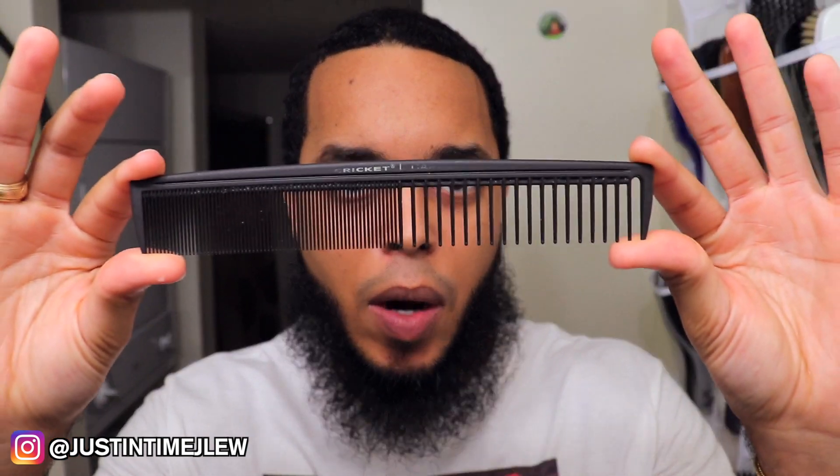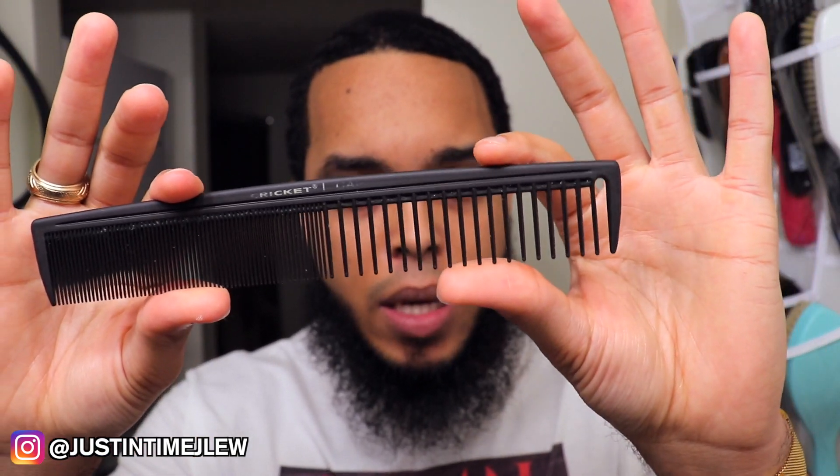The comb that I'm going to be using is called a Cricket carbon comb. You can find this comb in the description down below — I'll leave a link to where you can buy it, but at the end of the day you can use whatever comb you feel comfortable with. The main reason why I like using this comb is because of the wide teeth portion as well as the fact that the material is very strong. One of the benefits of carbon combs is that because of the material, they have a static-free property that doesn't really create a lot of frizz or lift your hair up the way plastic combs typically do.